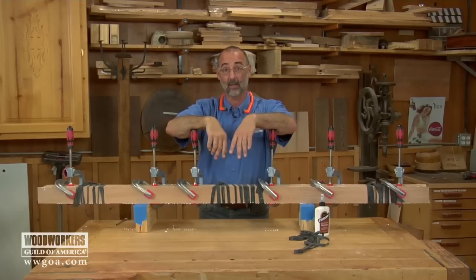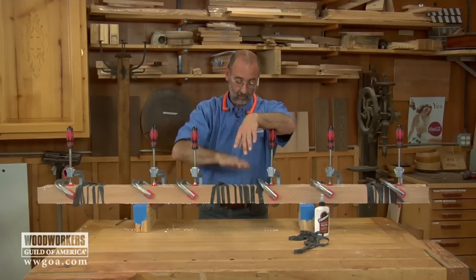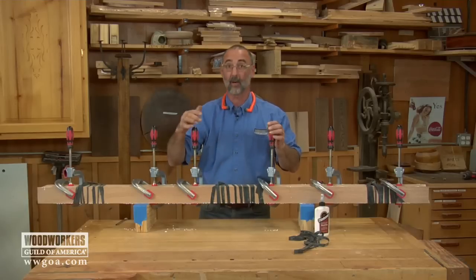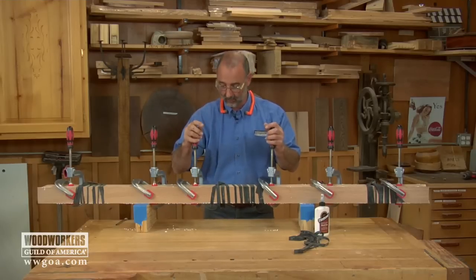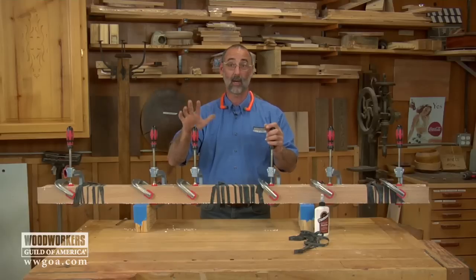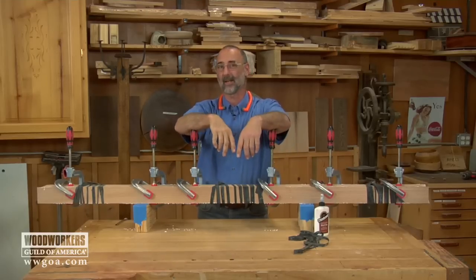Got a good glue job going on this one. At this point, the glue on the column needs to be allowed to dry. The glue on my bench I'm going to hurry up and clean up — it's water clean-up, so I'll get a damp rag, get that all wiped up, and then we just need to wait for the glue to dry so we can move on to the next step.